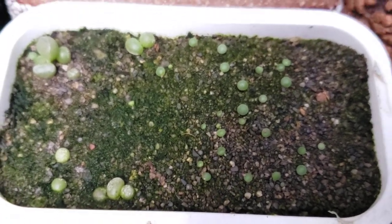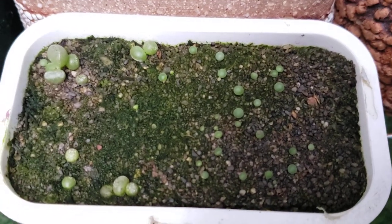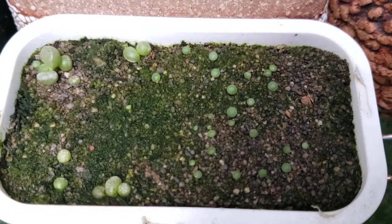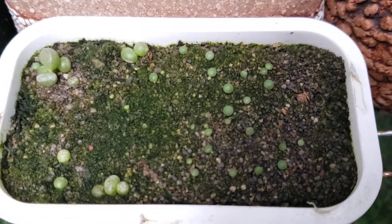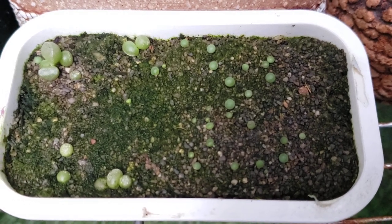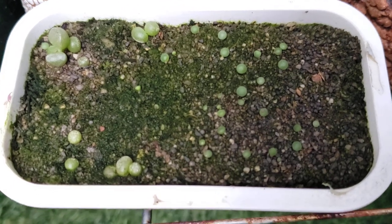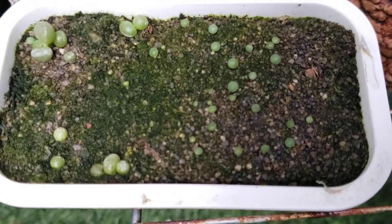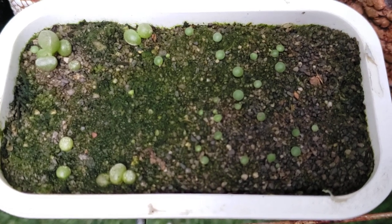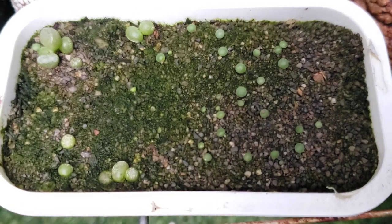A little bit on seed raising - I sift everything here. I also sterilize my mix in the oven at 350 degrees for 30 minutes to one hour. That takes care of all the molds, the fungus, the bugs, whatever might be in there. The reason why I feel like I have green algae is because I did water with rainwater, and so I think some natural material got in here.